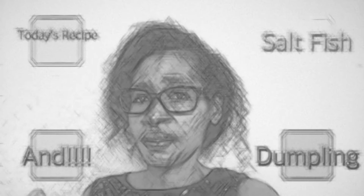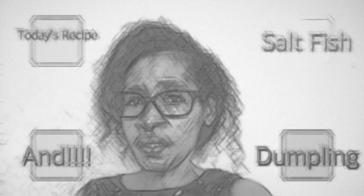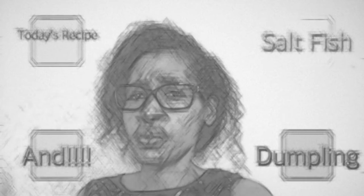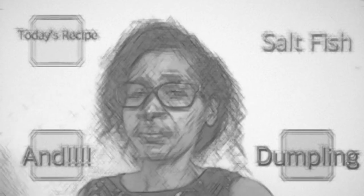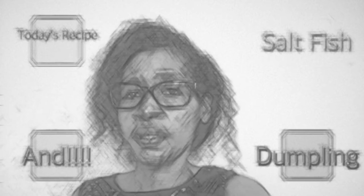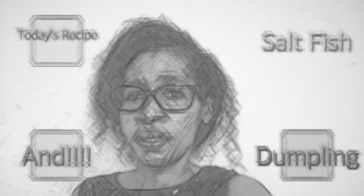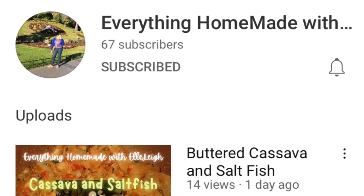The rest of the seasoning I'm just going to sauté and then add the fish, so you'll see step by step as we go along. This will be a lot of still-shot video because I don't want to make this video too long, but just long enough so that you can understand what I'm doing. Salt fish and dumpling — also go check out my friend's cassava and salt fish recipe.